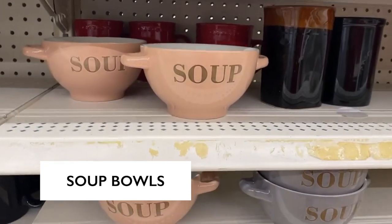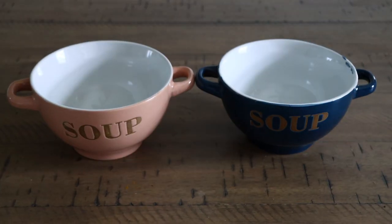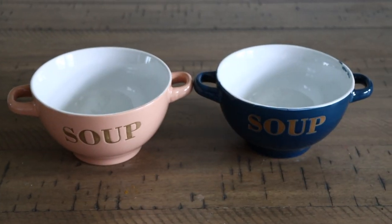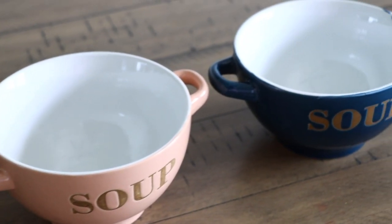Dollar Tree, as always, is stepping it up in the dinnerware department. I was able to find these beautiful soup bowls. They come in a pretty dusty pink color, navy, and a gray. I love the way they look — they kind of remind me of like the Campbell's soup bowls from the commercials. I don't know if you guys remember the old commercial where a kid comes in as a snowman and then eats soup and turns into a kid, but I remember seeing that all the time when I was young.